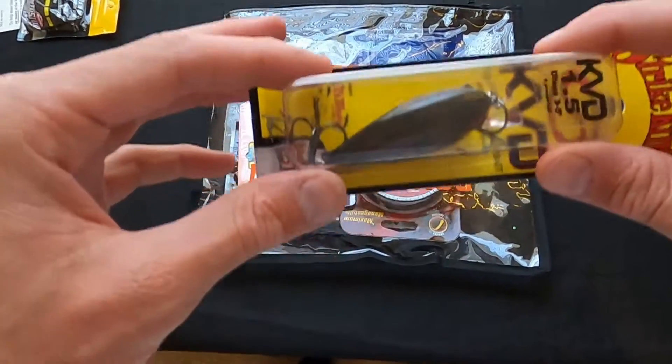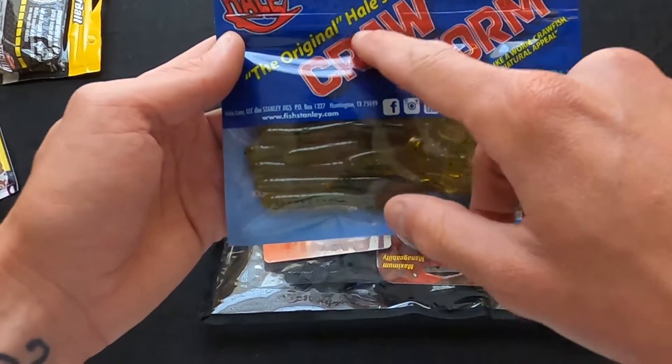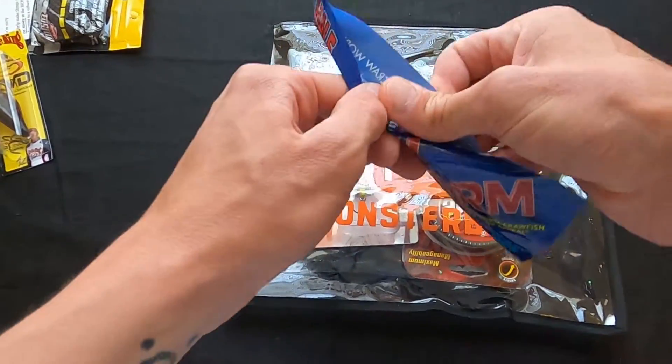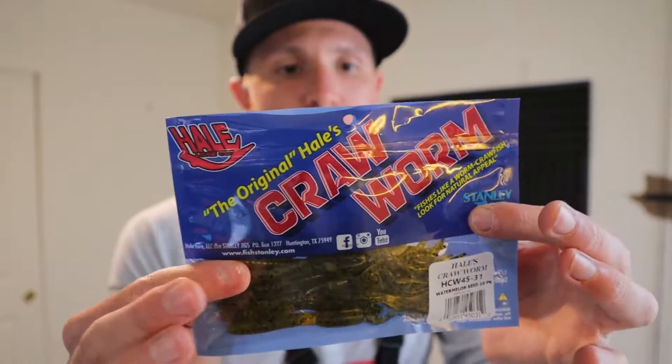So it's a good color. Next up, some more crawfish — House Crawl Worm. This is some kind of crawfish-worm mixture. I've never heard of House Haley's; I don't know if it's House or Haley's — if I'm pronouncing it wrong, I'm sorry. The color is watermelon seed. It's crawfish down here, worm up here. I have no doubt in my mind that this would just absolutely tear up some bass, especially in the spring. I'd probably just throw this either weightless or on a Texas rig and bounce it up. Especially if you're fishing a little pond, you really don't have to get too intricate — pond fish kind of just eat anything you throw at them.